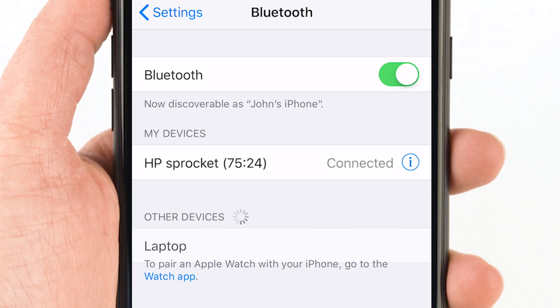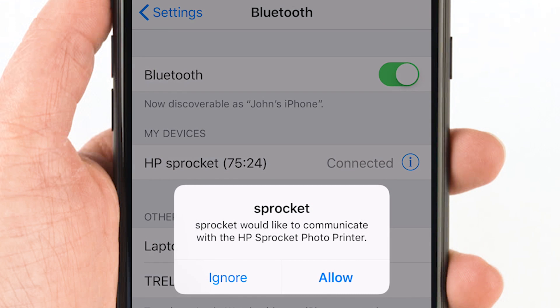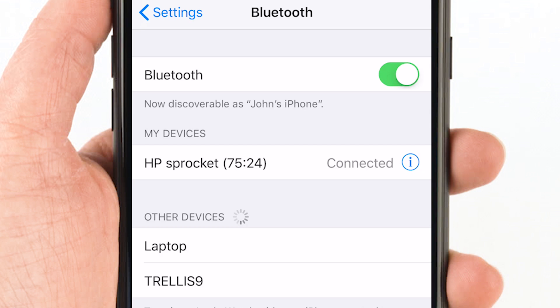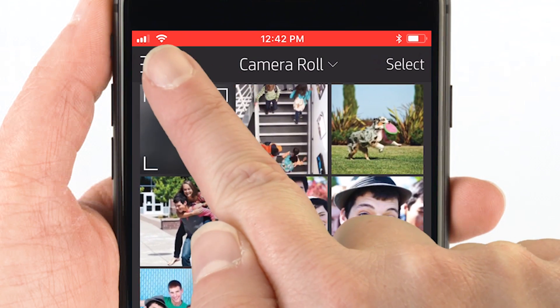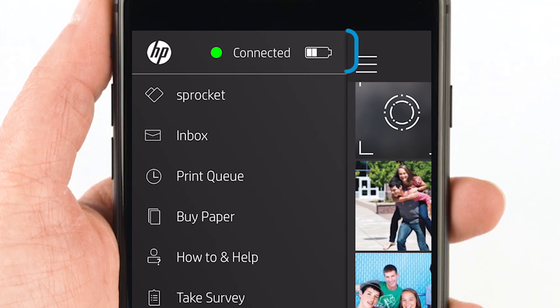Your mobile device and Sprocket printer connect automatically. If prompted, allow the Sprocket and device to communicate. Verify the connection in the Sprocket app — tap the menu icon. If you see a green dot and the word "connected" at the top, you're good to go.